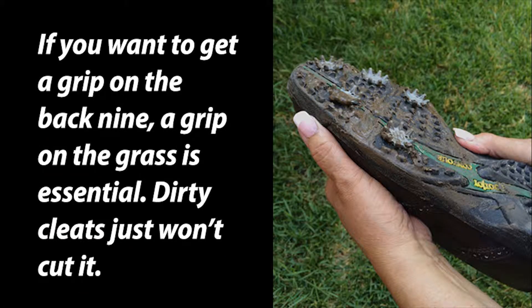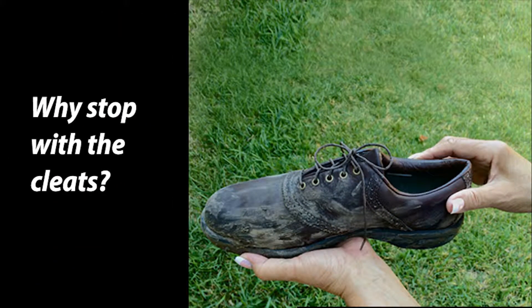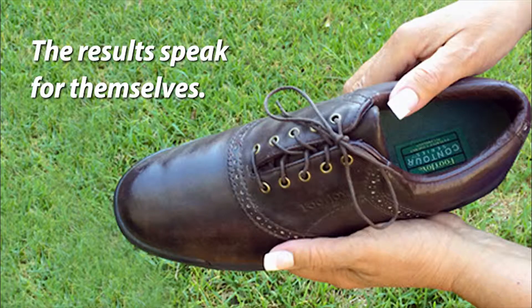If you want to get a grip on the back nine, a grip on the grass is essential. Dirty cleats just won't cut it. Grab the multi-brush from your handy Jet Caddy Pro. The specially formulated suds will make quick work of your cleats. The multi-brush is specially designed to clean both cleats and shoes without damaging fine leathers. The results speak for themselves.